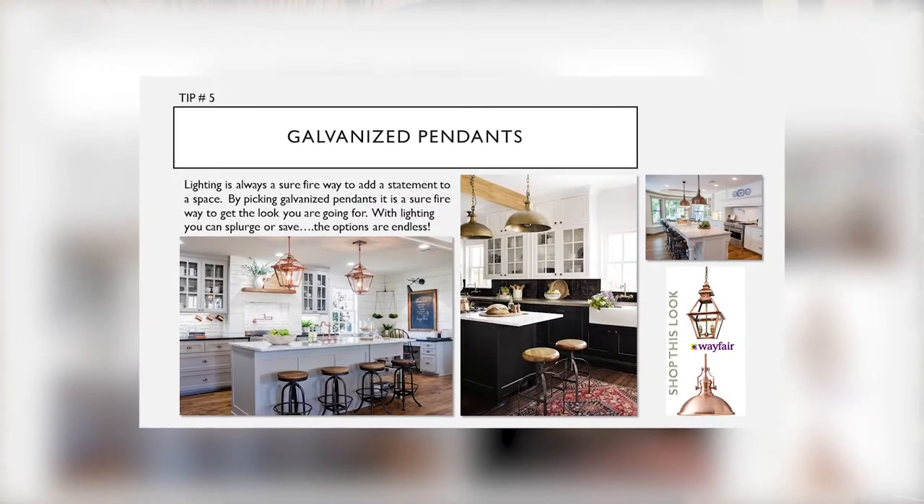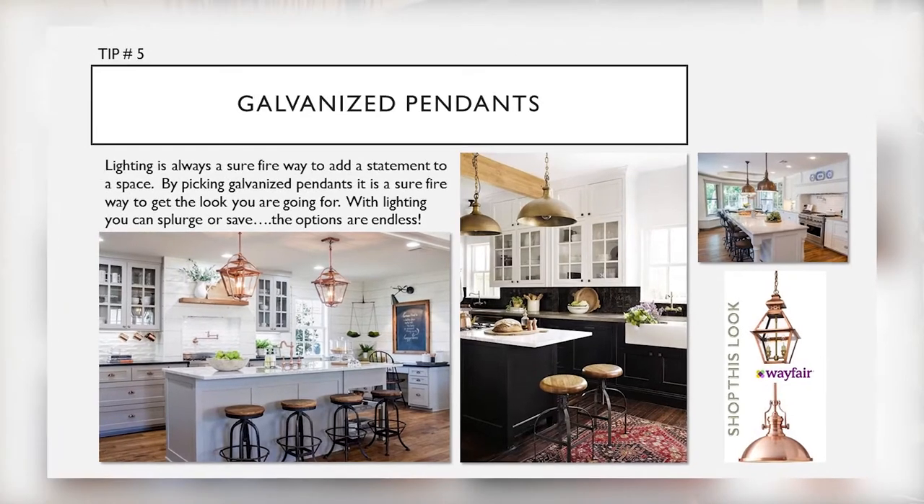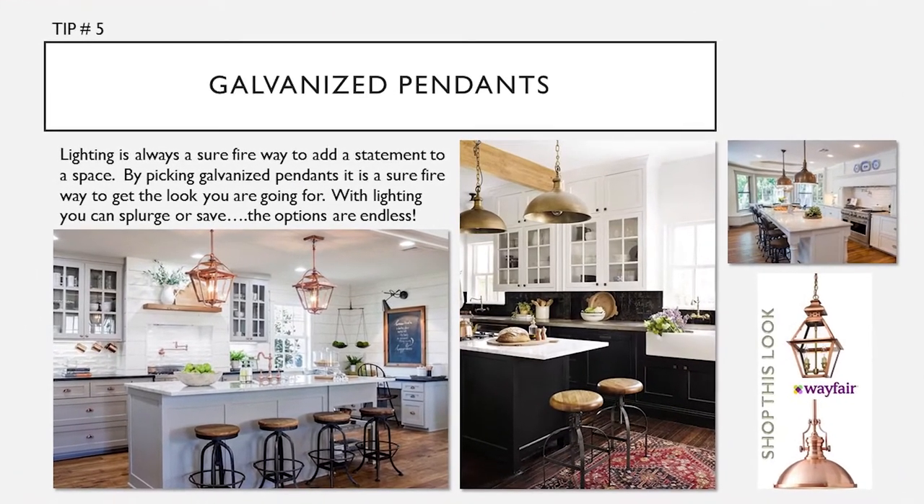Tip number five: galvanized pendants. Lighting is always a surefire way to add a statement to your space. By picking galvanized pendants, it's a surefire way to get the look you are going for. With lighting you can splurge or save — the options are endless.